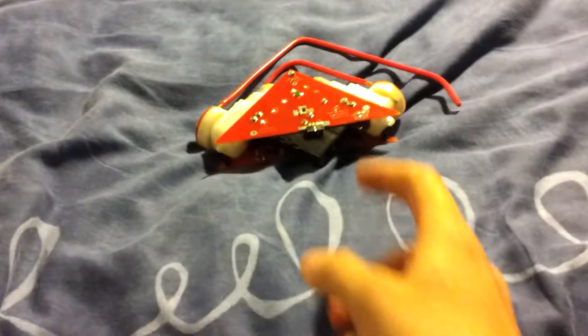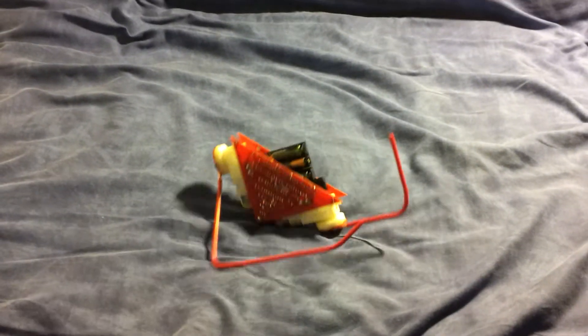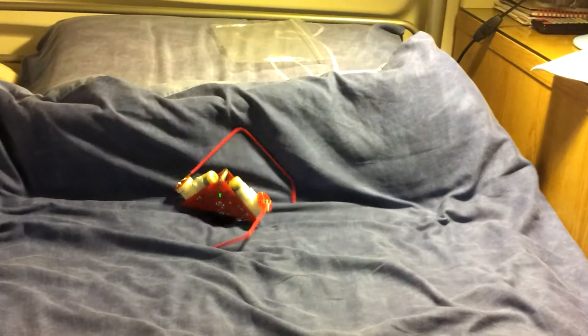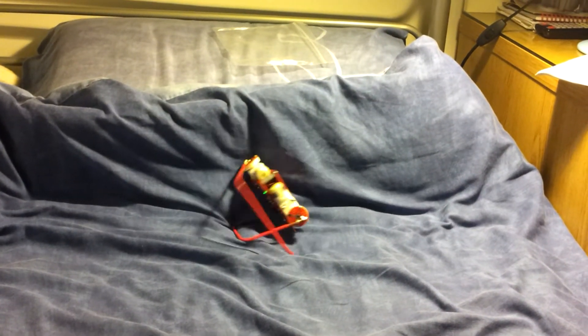It's quite interesting to watch because at the minute the brightest source of light in my room is my desk lamp over there. Watch this.